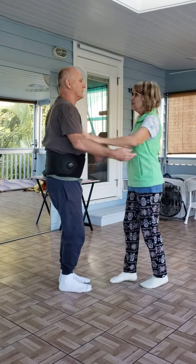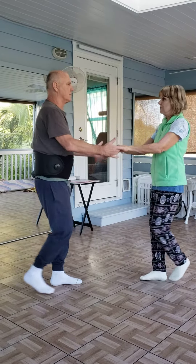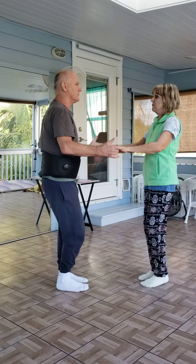Just from here: five, six, seven, one, two, three, five, six, seven — and then bring me back to frame.